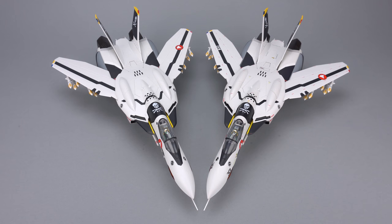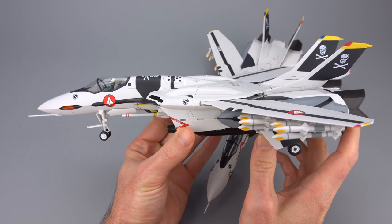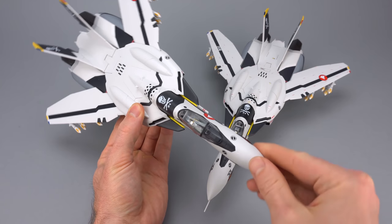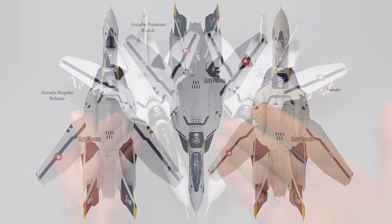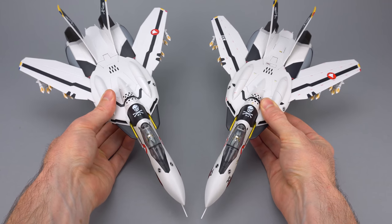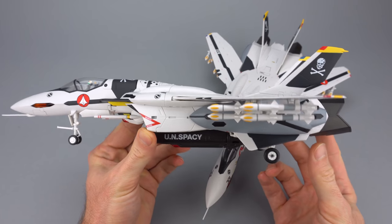If you are new to Arcadia's VF-Zero line of toys, this is probably not the review you should start with. I did a regular release VF-Zero S review when this toy first came out, and I compared it to the original Yamato VF-Zero toy. Needless to say, the Arcadia toy has a number of improvements — it's a much more solid toy with better durability. Here you can see the two in fighter mode, actually all three versions, and you can see the difference in the markings.